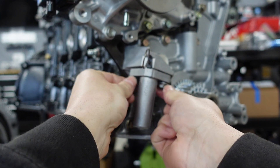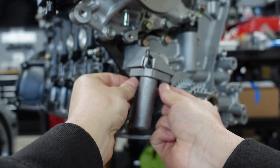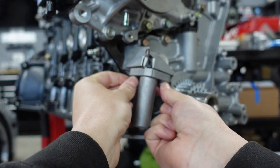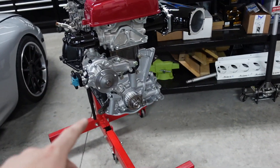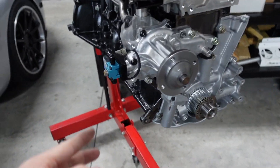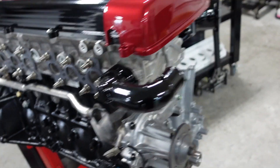I didn't use blue Loctite in the end — the book doesn't tell you to use any, so I figured you don't need it if the book doesn't say to. All right, so since we've got the gold water pump on, I went ahead and bolted on the Mac valve too. Let's go ahead and start installing the Powerhouse Racing rotator neck.